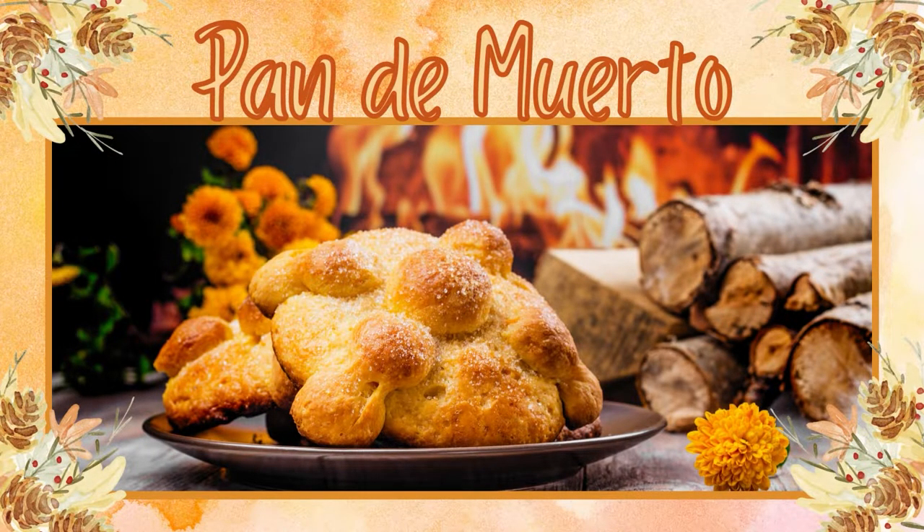Hi, I'm going to show you how to make pan de muerto, or dead bread, today. If you're new to baking, this is a simple recipe to start with.